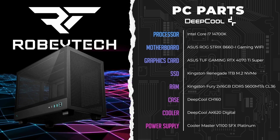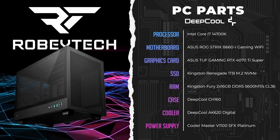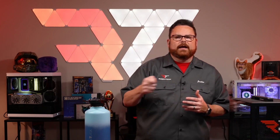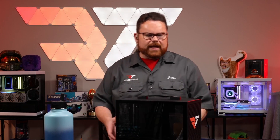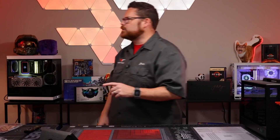The case is the Deepcool CH-160. We're using the AK620 Digital because I love getting little screens on my stuff, and we also have the Cooler Master V1100 SFX Platinum. If you wanted to go 850 watts, they actually have a version with the ATX 5.0 connector — I'd recommend going 850 — but with 1100 watts you could do a 4090. The CH-160 is a very, very small case, really built around air cooling. It doesn't support any radiators whatsoever, but it comes with these little pixel things you can use to customize it. We put a little RT logo on there, which is actually pretty fun.